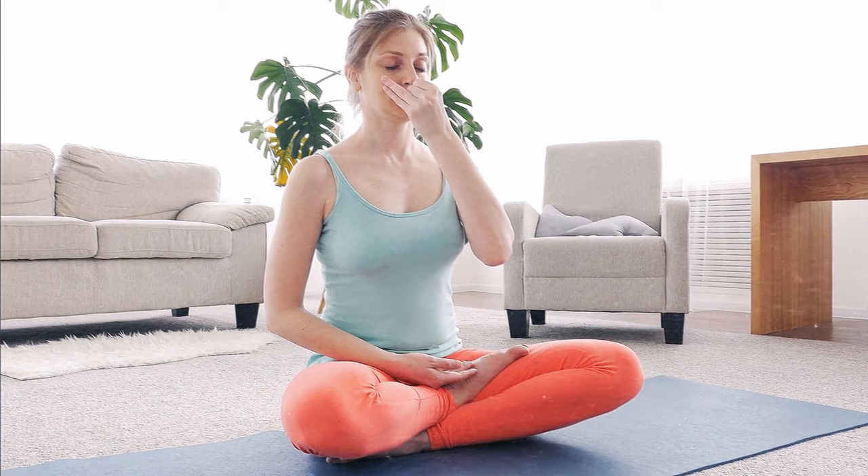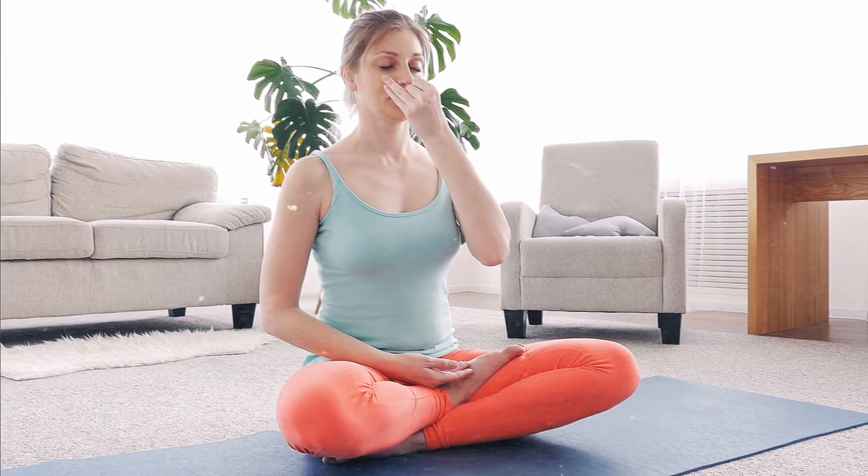First, let's begin with a simple deep breathing exercise called the 4-7-8 technique, where you inhale through your nose for a count of 4, hold for 7, and exhale through your mouth for 8.